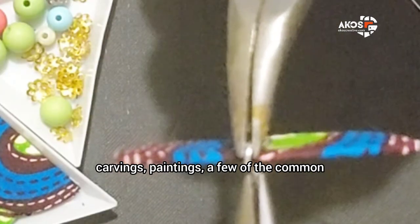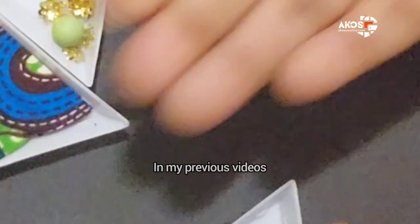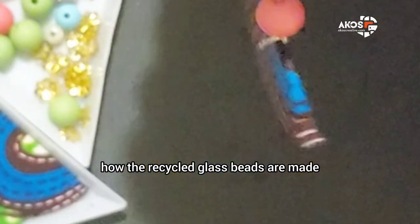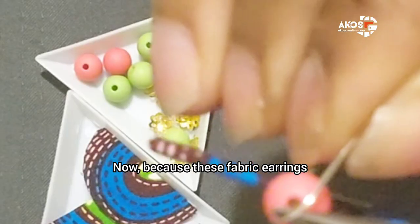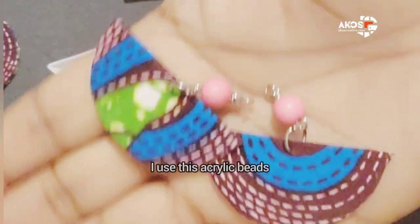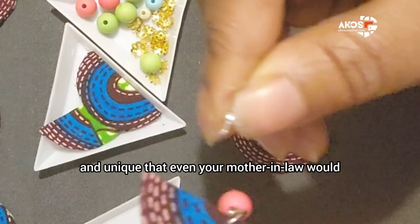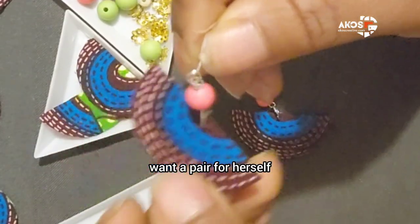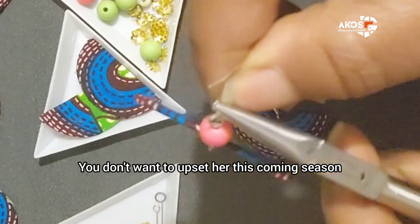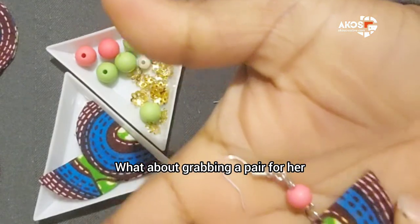In my previous videos I have also shown how recycled glass beads are made. Now, because these fabric earrings — I want them to be super lightweight — I use these acrylic beads. I think these earrings are so beautiful and unique that even your mother-in-law would want a pair for herself. You don't want to upset her this coming season, so make her happy this weekend — what about grabbing a pair for her?